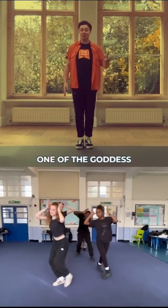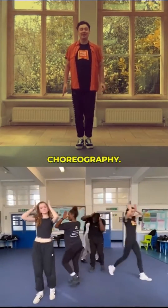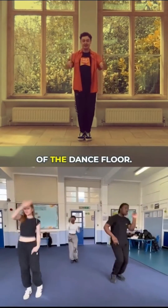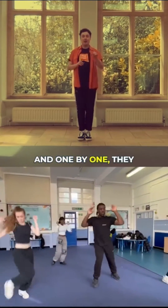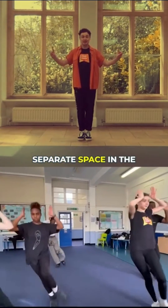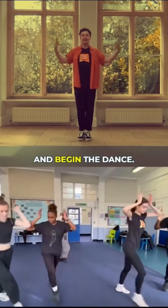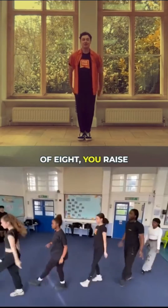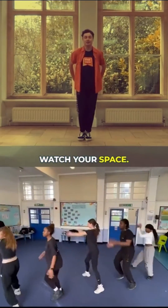So this is section one of the Goddess choreography. In the music video, all the dancers start in a straight line in the centre of the dance floor, and one by one they move off over a count of eight to find a separate space on the dance floor, stand with their partner, and begin the dance. Over a count of eight you raise your crowns and find your circle space.